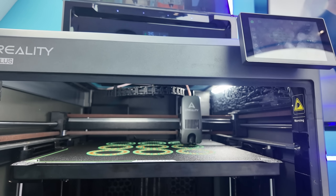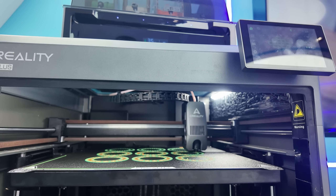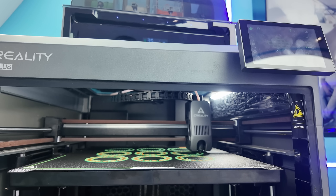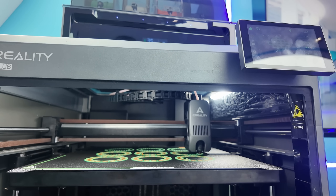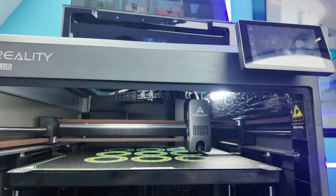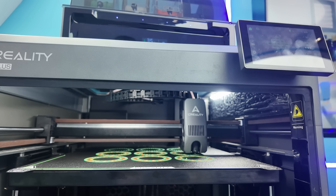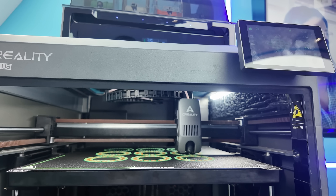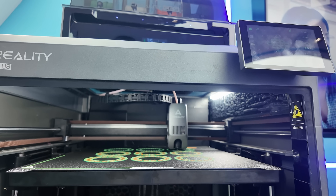I mentioned a lot of features in this video today. The K2 Plus has a wide range of filaments it can use, Wi-Fi connectivity, the safety feature of auto pause with power outage, a large intuitive touch screen, all auto calibrations done automatically, a huge build plate, and it comes with the CFS — multicolor, multifilament printing of up to 16 colors connected to one printer.